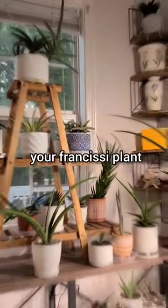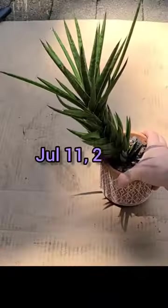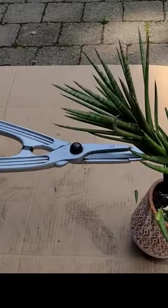Today I'm going to show you how to promote your Francissii plant to produce multiple pups. Bring your plant outside, prepare a head shear and cut.